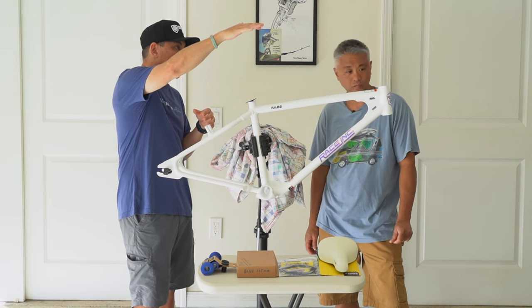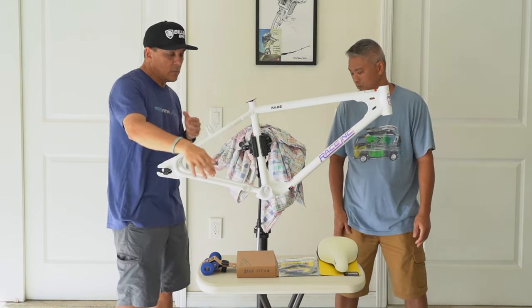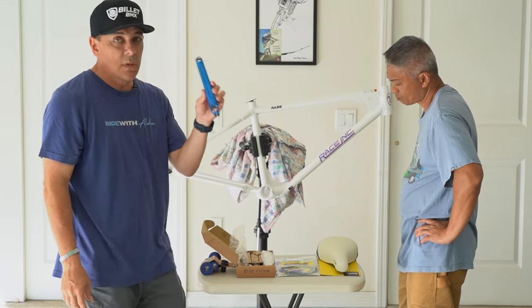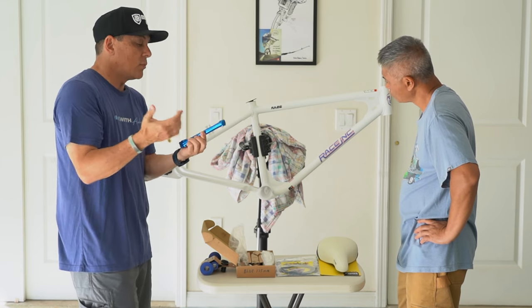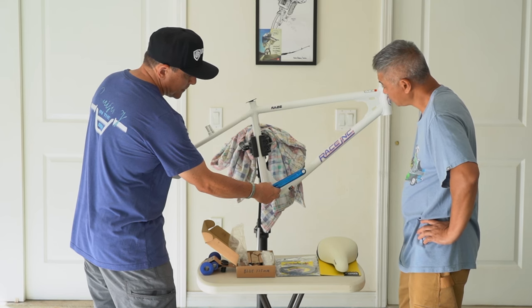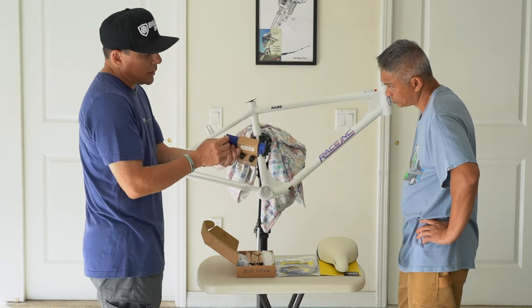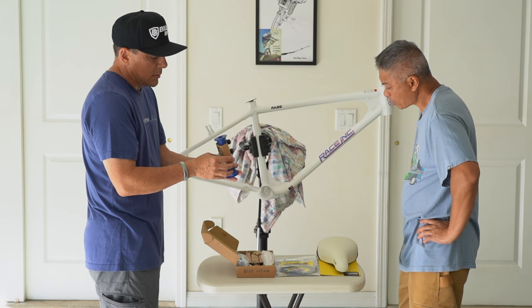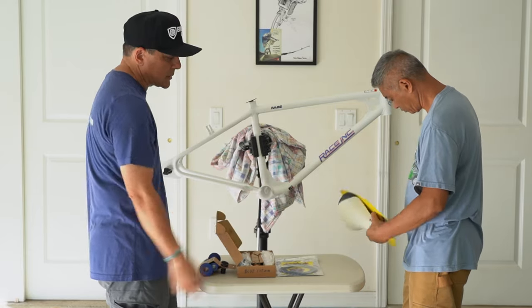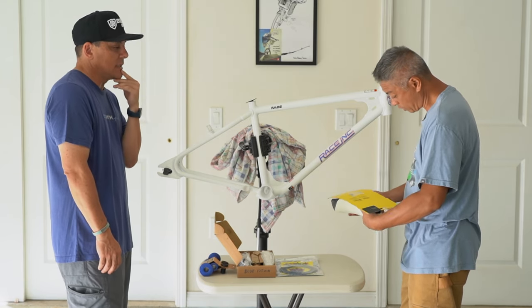I do have some chrome S&M horror bars that I like. I also want to use the blue Redline cranks that I had — the ones that were powder coated that I was going to use on the Skyway. We ended up using a red pair that matched better on the Skyway, so I think these blue cranks are going to look pretty killer on this. I also have these grips I bought a while ago — not sure what for. And I bought a white seat that was on sale at Planet or BMX Guru for like 19 or 20 bucks.